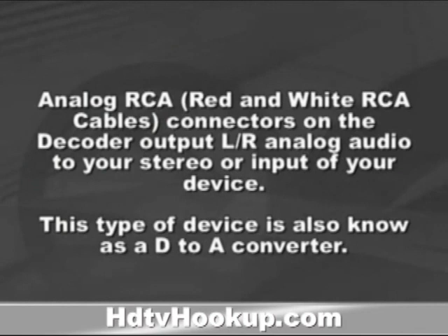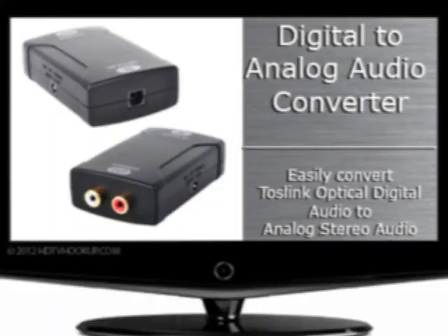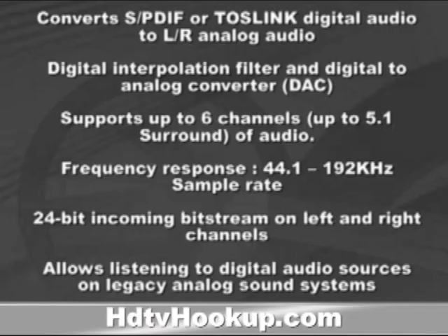This type of device is also known as a D-to-A converter. Please note that cables are not included. Features include: converts SPDIF Toslink Optical Digital Audio to left-right analog audio, Digital Interpolation Filter and Digital to Analog Converter or DAC, supports up to 6 channels, up to 5.1 surround audio, and a frequency response of 44.1 to 192 kHz sample rate.